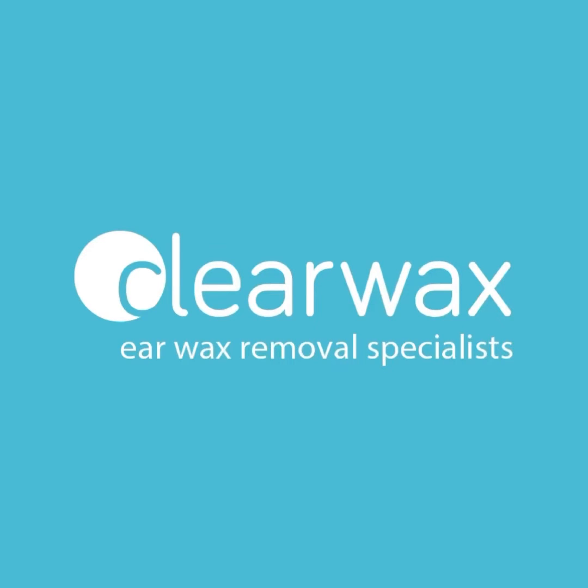Well, I hope you enjoyed that video. And as mentioned, if you are interested in purchasing the Waxscape, please do email info@clearwax.co.uk. Thank you.